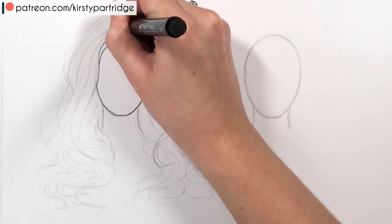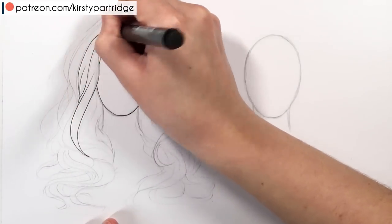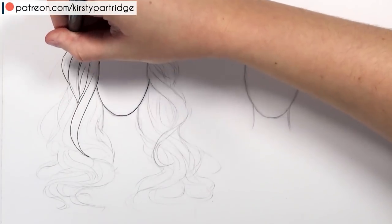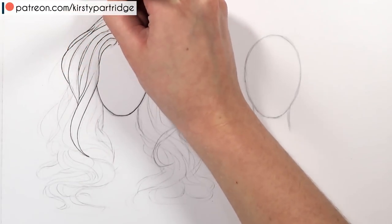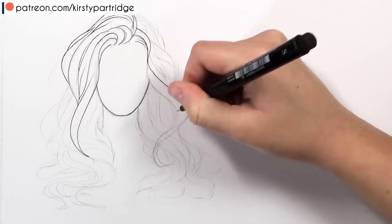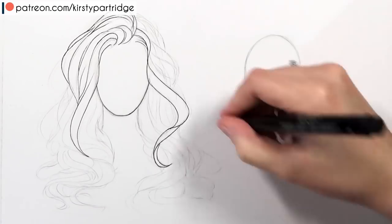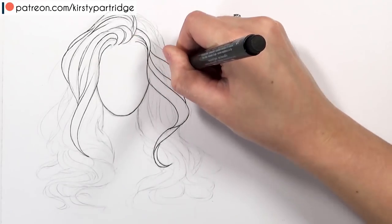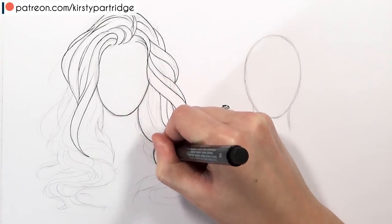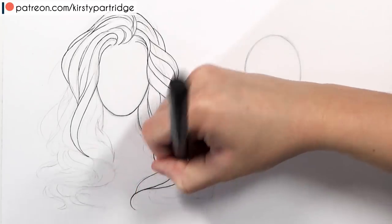Now that I've blocked in the hair, let's go in and ink it. You'll want to have done your sketch quite light — don't press super hard on the pencil, because we're going to erase it once we've inked. My main tip when inking is to make sure you're doing each strand in one go, in one fluid motion, so it looks really crisp and clean. If you stop and start, you'll be able to tell. Also, don't worry if it doesn't completely fit onto your sketch — the sketch is basically a guideline. It's more important to keep your lines fluid than to be super slow trying to perfectly follow the pencil sketch.